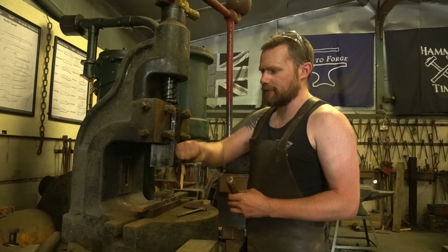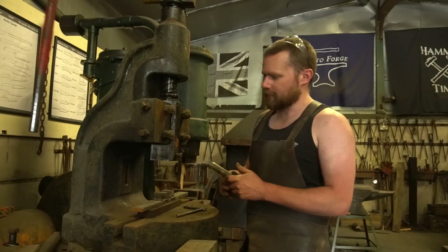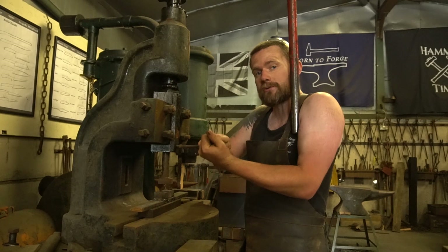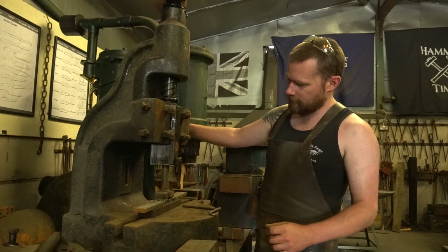I've just got a square block. This particular fly press has a 26mm hole in the center so it takes 25mm black bar, which is quite nice and cheap to make tooling. All the tooling I've got for this I've either made myself or acquired. It also pretty much all fits my hydraulic press as well, so that's quite handy. Now let's line that up in the center there.